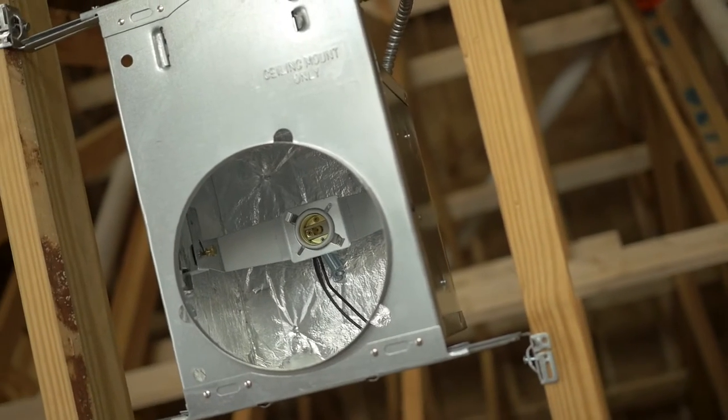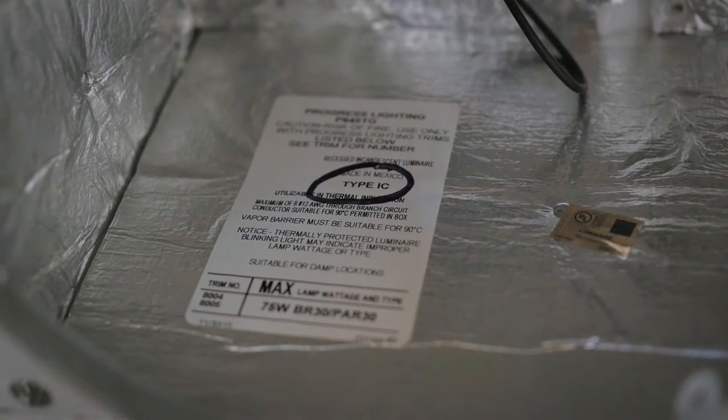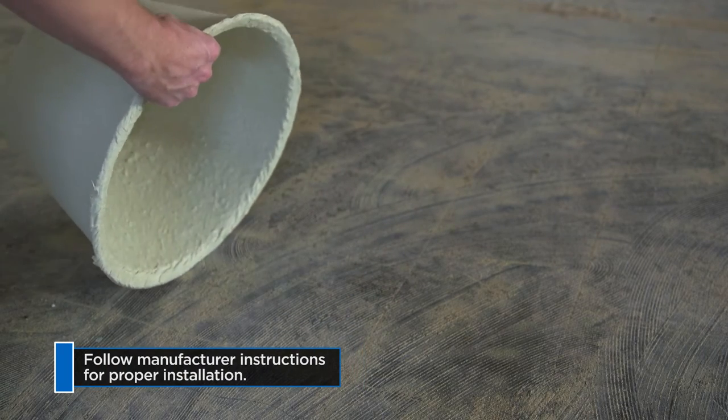Next, look for recessed lighting fixtures and identify if they are IC rated. If the fixtures are IC type, you can insulate directly over them because they won't overheat. If using a non-IC rated light, use a top hat.